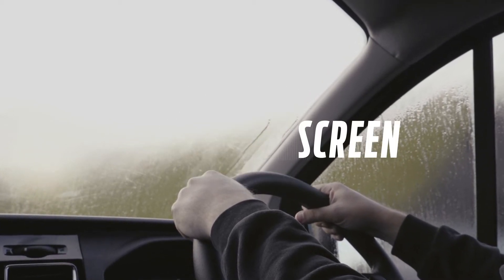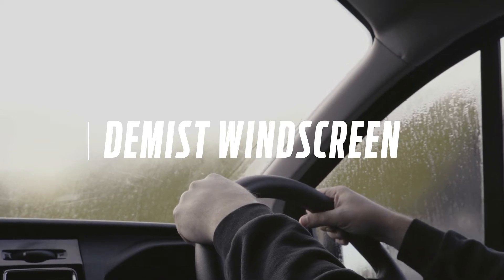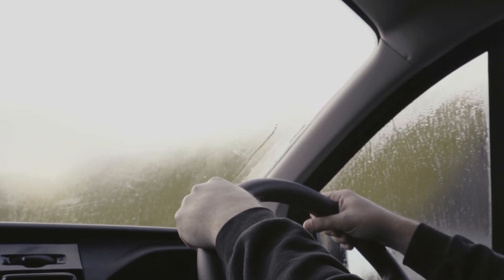Welcome to How It Works. In this episode, we'll be showing you how to effectively demist your windscreen.